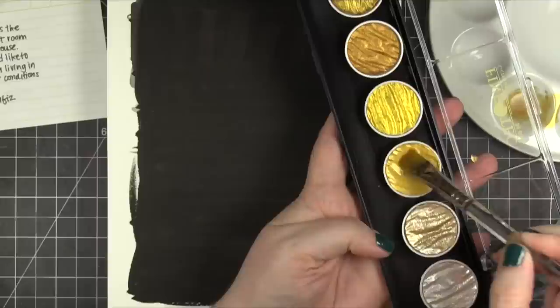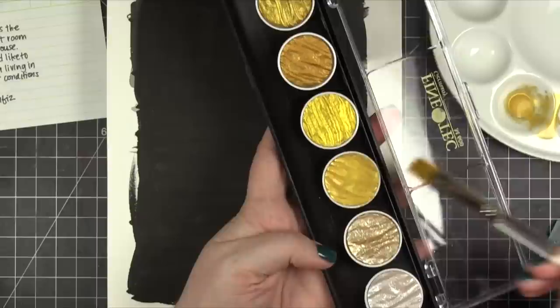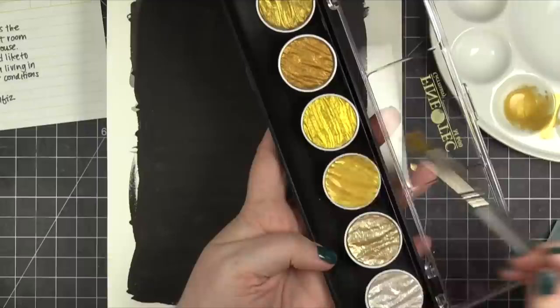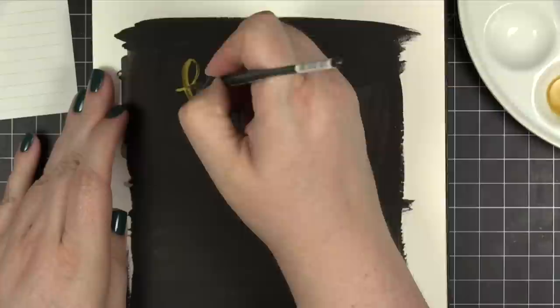Then I'm using a different brush to pick up that gold pigment — that gold ink that I'm creating — and transferring it over to a separate palette. The reason I'm doing this is because that water just continues to seep down into this pan of color. It makes it super, super thick and goopy, but I want to keep that consistency a little bit more liquidy so I'm moving it to a separate palette. I'm also using a separate brush than that water brush because I want to keep that consistency as well.